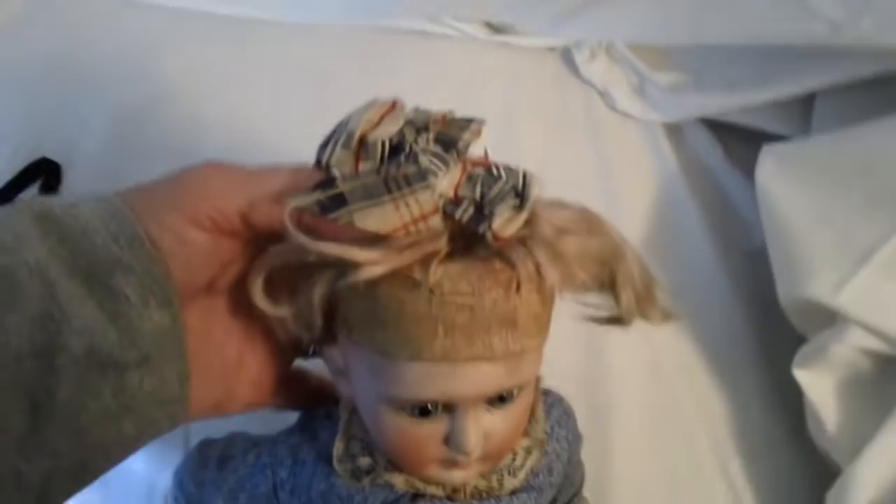The hair is very loose as you can see. That's the top of the head and you can see the hair is just barely hanging on. There is a bow in the hair.